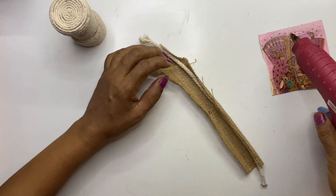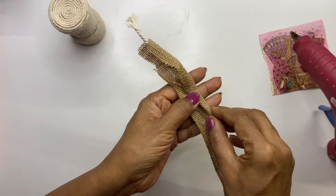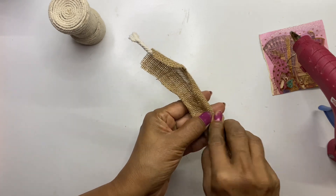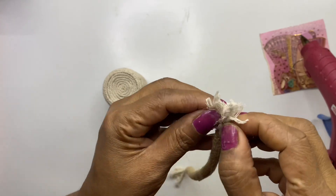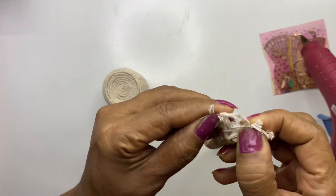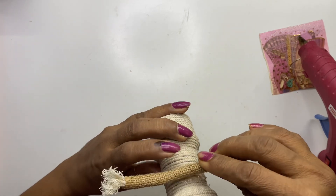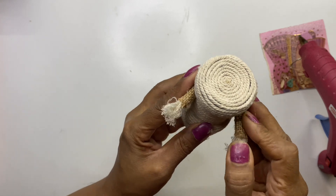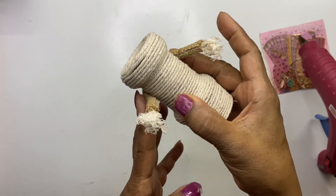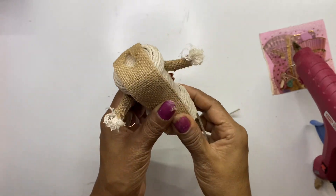We are going to make hands using burlap and a cotton rope. By now you must have understood it's a human figure. I'll try to make this decor as simple as possible. Open up all the strands of rope at both edges, then stick this at the hands position. This is how this part becomes two hands from the front — you have to stick it so the hand remains in position.